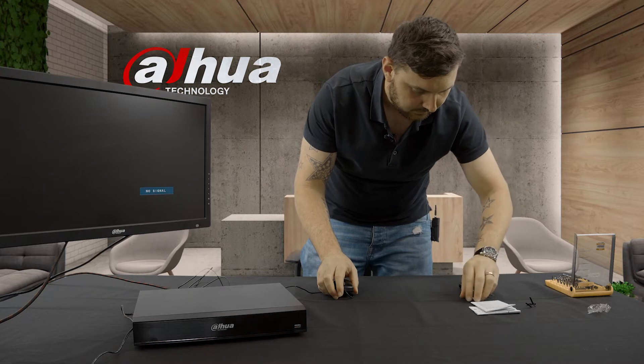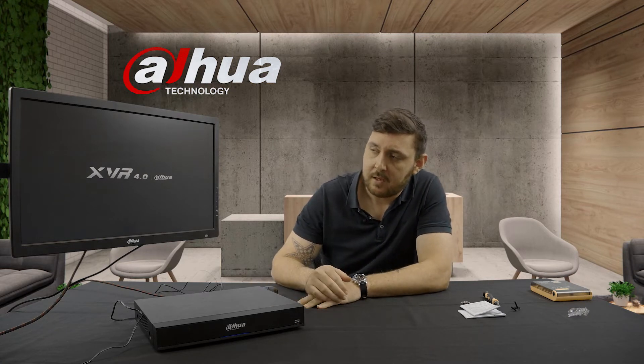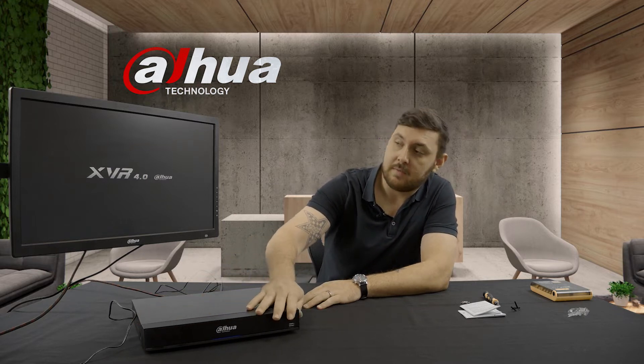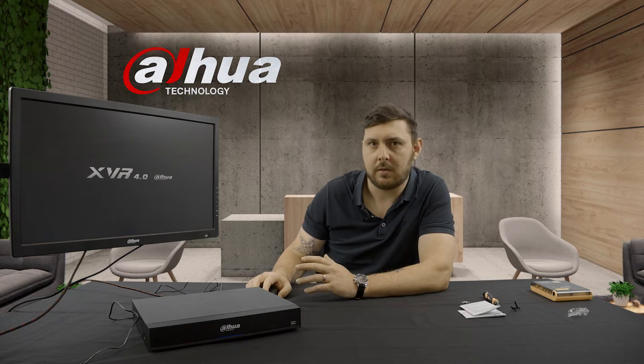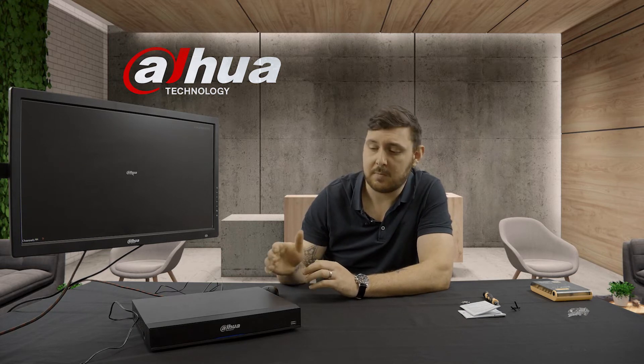The device is now powered on and we're going to set it up. I've already initialized the device. We're going to show you what to look out for to get it connected to your network and get the system online. There are some quick ways to get your system online that work about 90% of the time. The reason it doesn't always work is that many ISPs block their router ports so these devices can't go online until you phone your ISP and ask them to unlock those ports.